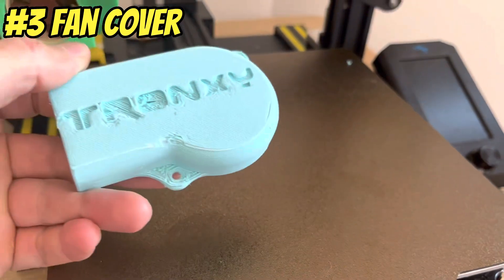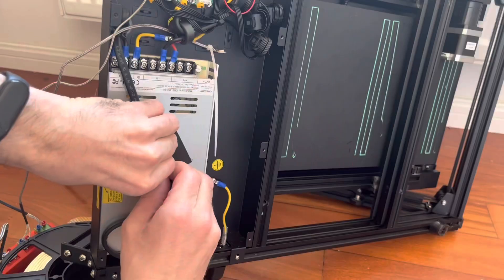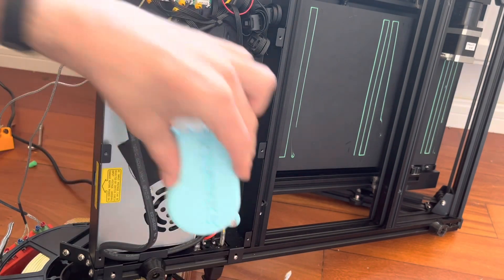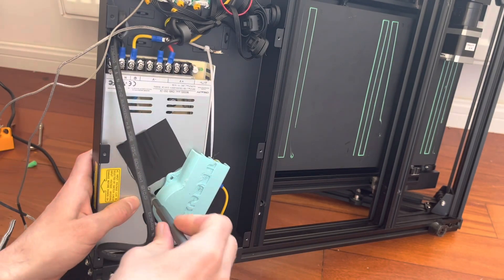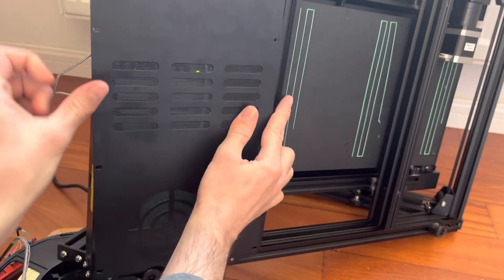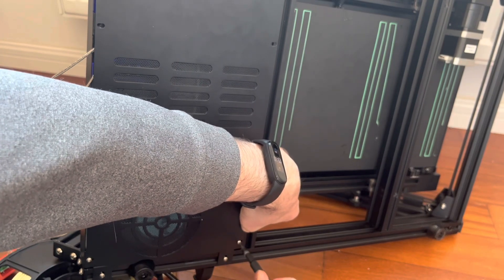Next I decided to print off a popular fan cover to put over the power supply fan to see if that makes a noise reduction — I'll be honest, I have my doubts. An important note when installing this fan cover is to take the screws out one at a time. If you take both screws out, the fan will drop inside the power supply and you'll have to take the whole thing apart. Unfortunately this cover is a little bit too thick so I have to bend the cover back into place to get it reassembled, but it'll be okay just for testing.